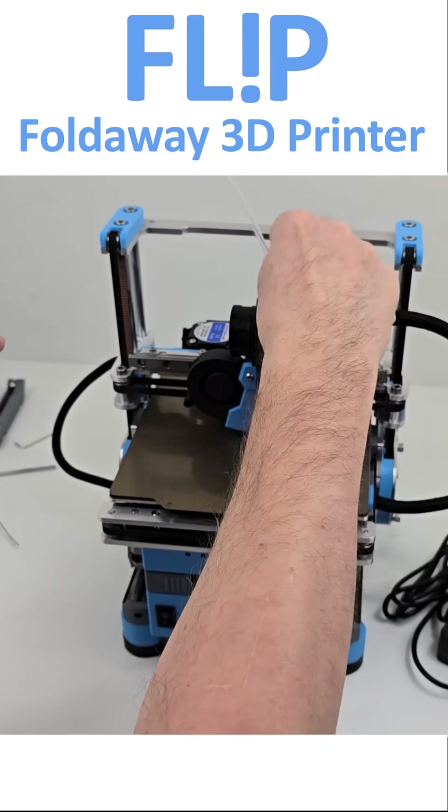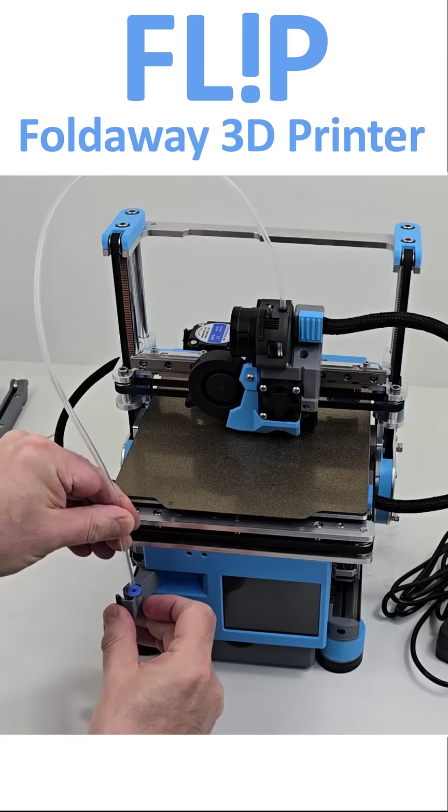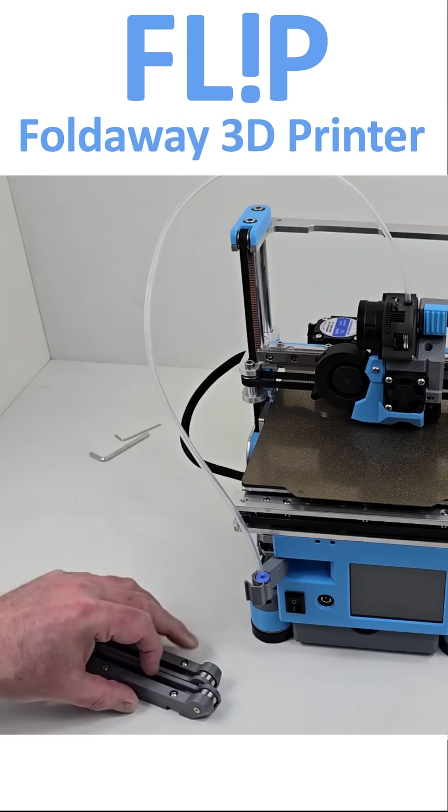The bowden tube connects to the extruder and an articulated connector on the control panel. The spool connector is a tidy solution but does need some more work to clear the Y axis drag chains.